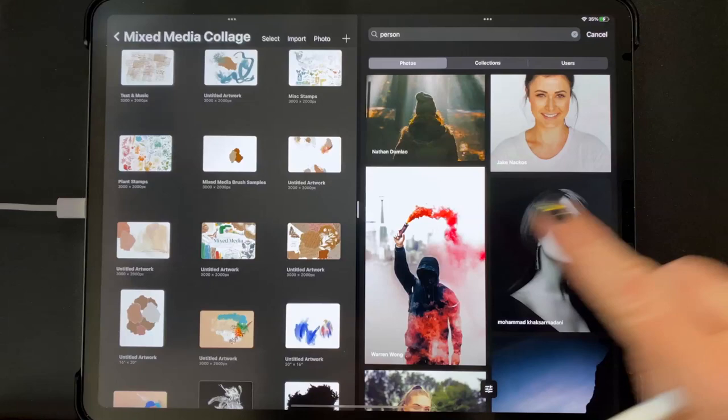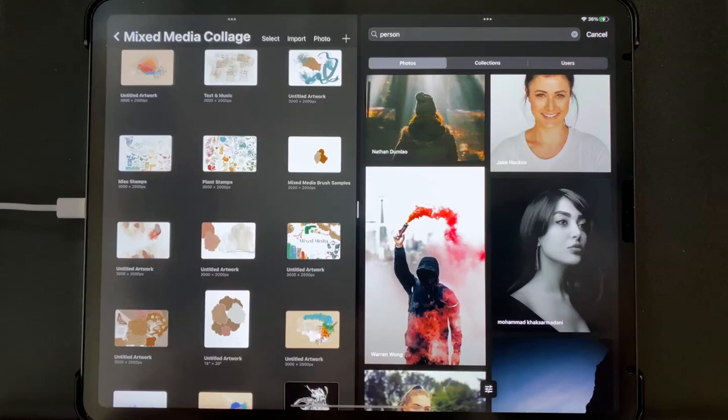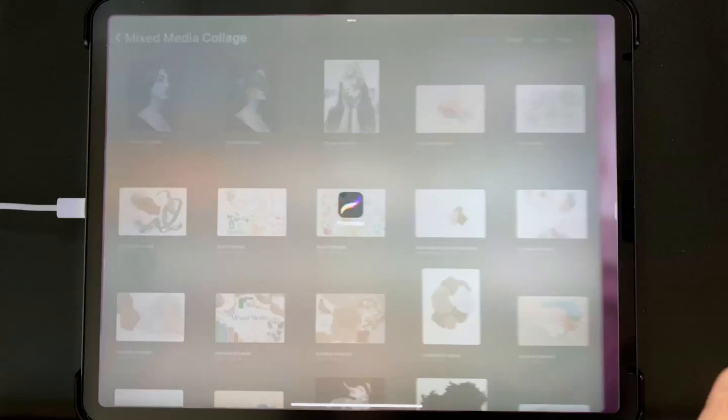To move the photo into Procreate, I'm just going to tap and drag it over like so, and it imports into Procreate. Now that our photo has imported, I'm going to close Unsplash and open up that photo.